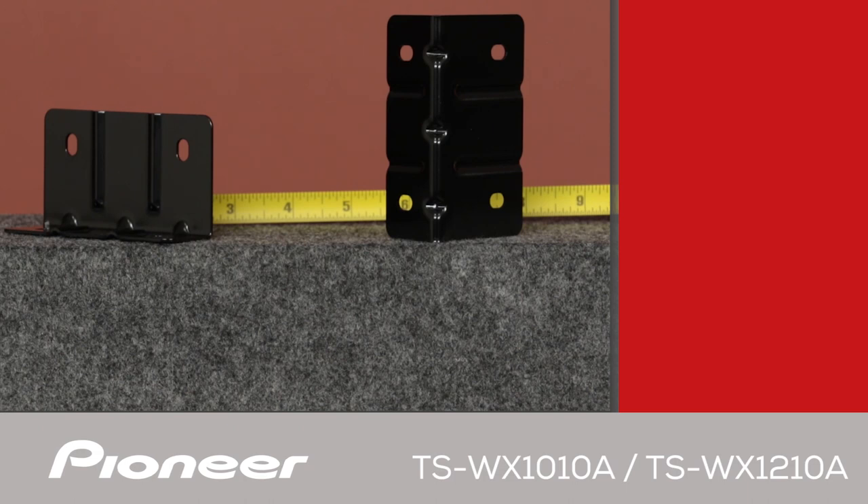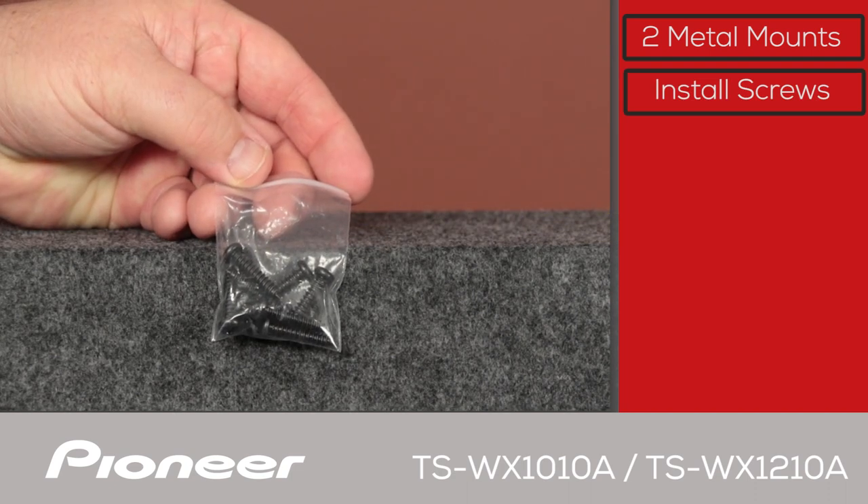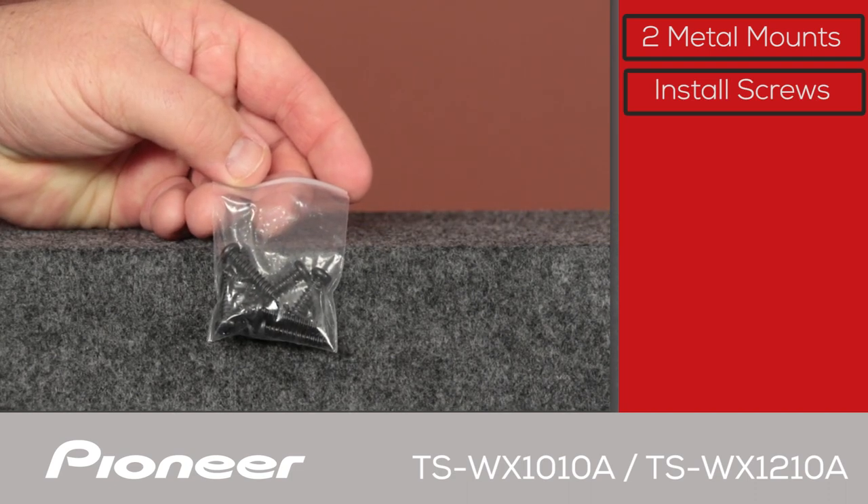Both of the self-amplified subwoofers have the same accessories in the box. First is the mounting hardware included with each subwoofer. There are two heavy metal mounting brackets and mounting screws to securely mount the woofer in the vehicle.